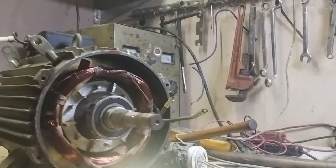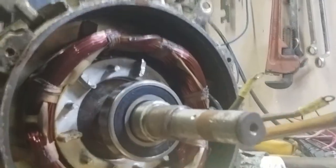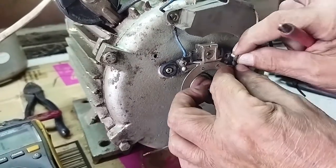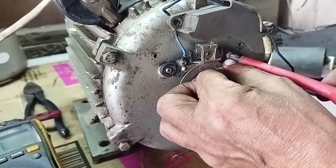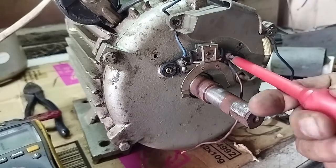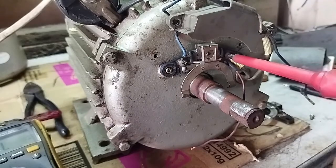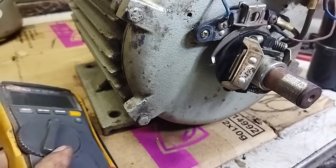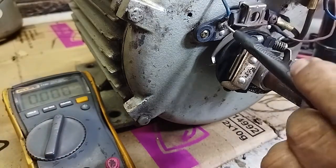Dito, makiinis pa yung ano niya. So guys, ready for testing nato, no? We'll switch the centrifugal switch. Let's test it.